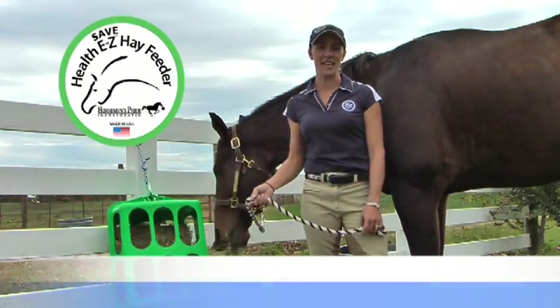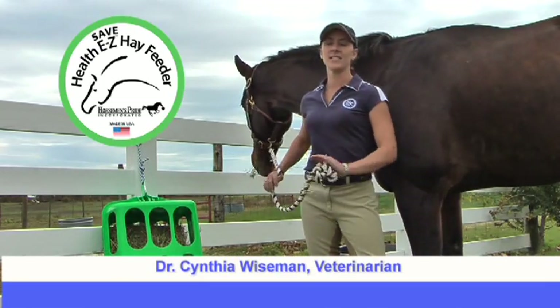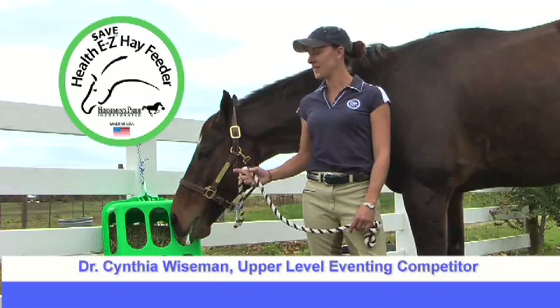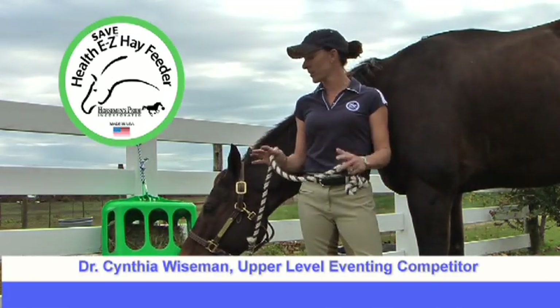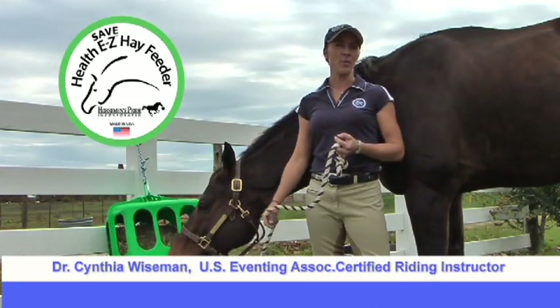I've chosen to use the HealthEasy Hay Feeder for Saul because he's basically my Labrador Retriever horse. He's into everything constantly — he has to have his mouth on things. So the HealthEasy Hay Feeder is great for him: it slows his hay consumption, he's got portals on all four sides, keeps his little mind busy and keeps him out of trouble.